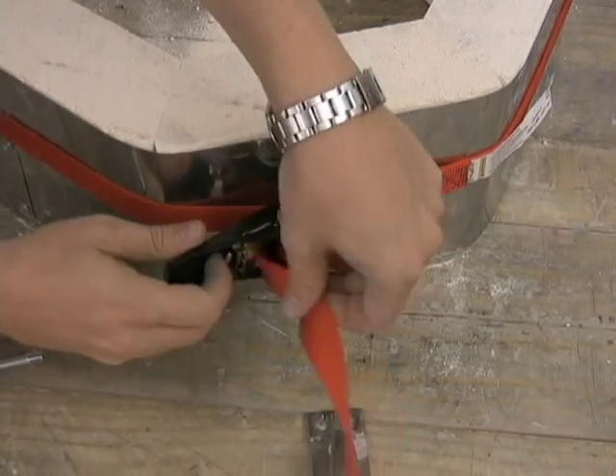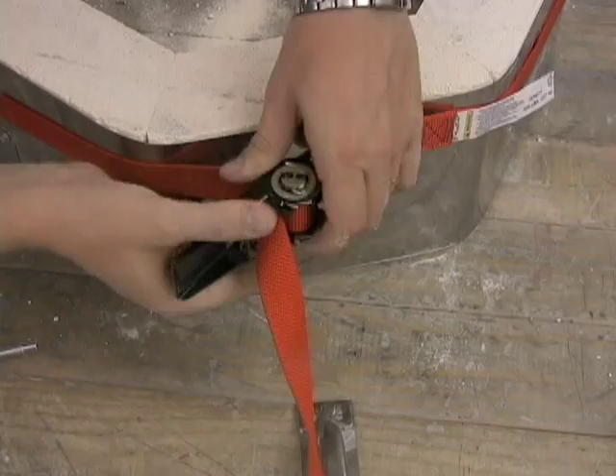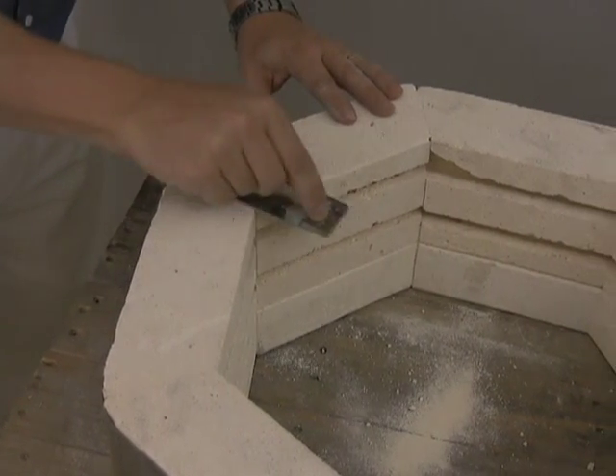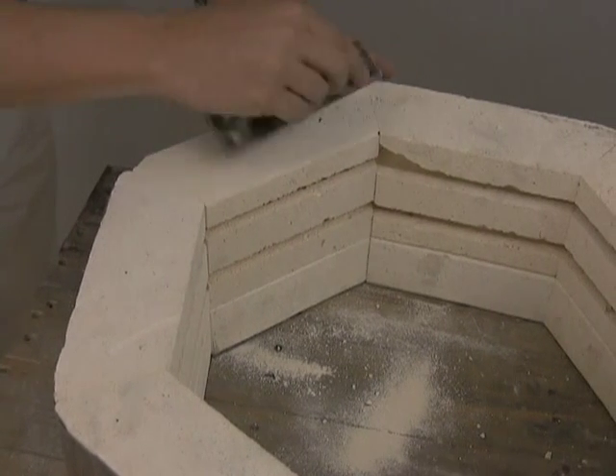Once the case tightener is removed, some sanding may be required on the height of the brick as it is replaced. Just feel the edges between the two bricks and use the sanding block to remove the amount of brick needed to make it a smooth and even surface.